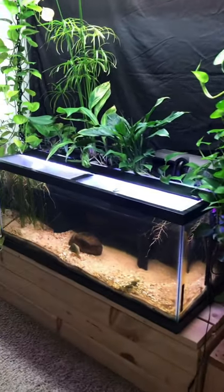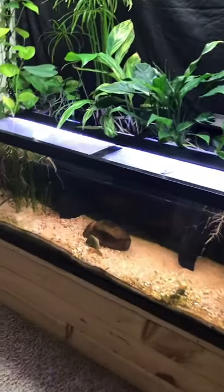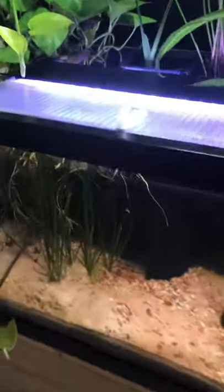I'm about to add some dirt to my already set up 75 gallon tank. But how? Well, it's easier than it sounds.